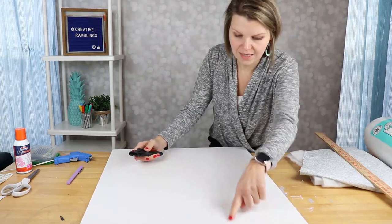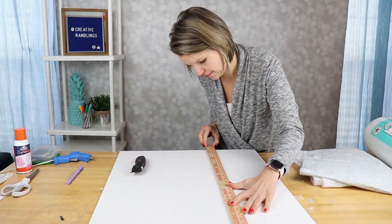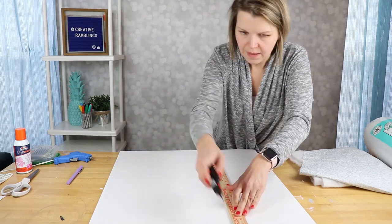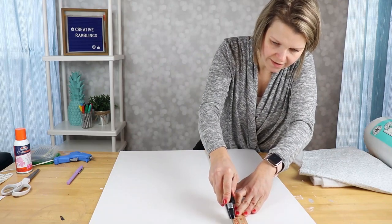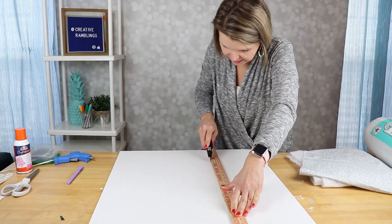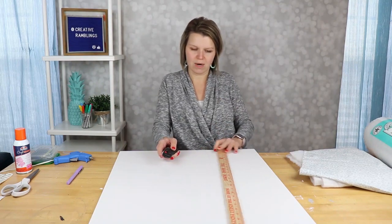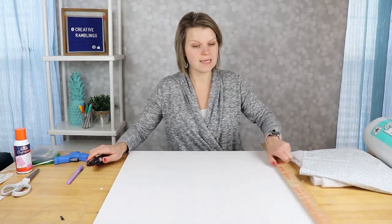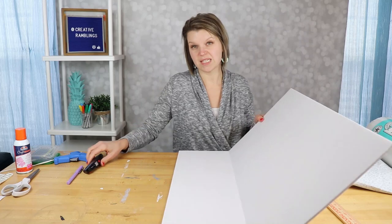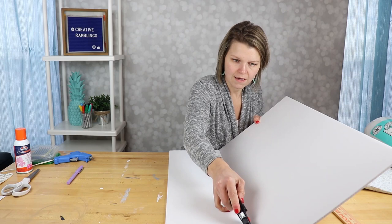I've got some lines drawn and I'm keeping my yardstick on there so I can cut a nice straight line. I'm working on a wood workbench, so I don't mind if my blade goes down accidentally, but if you're working on a nicer table make sure you have something underneath. Once you've got a slit in the foam board you can just bend it and come around to the other side and cut through. This cuts really easily all the way through.